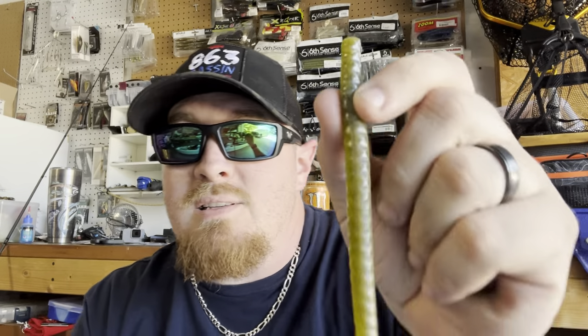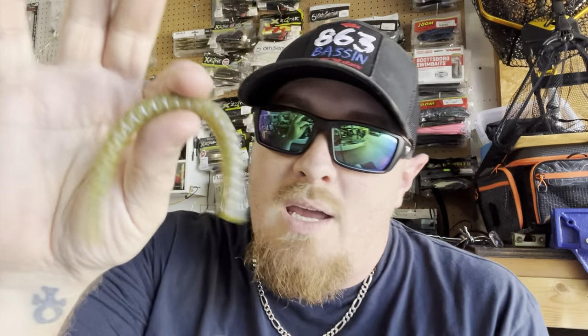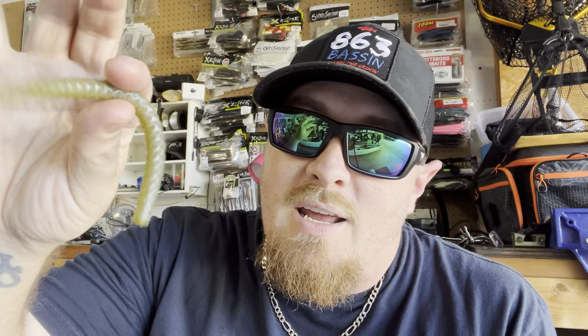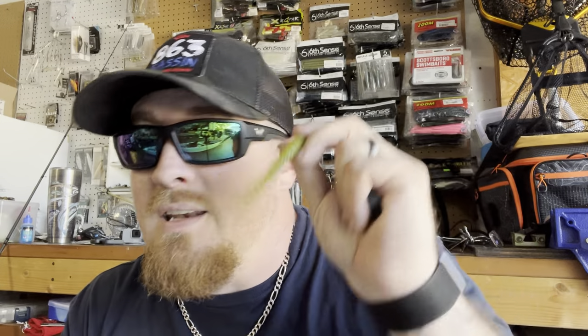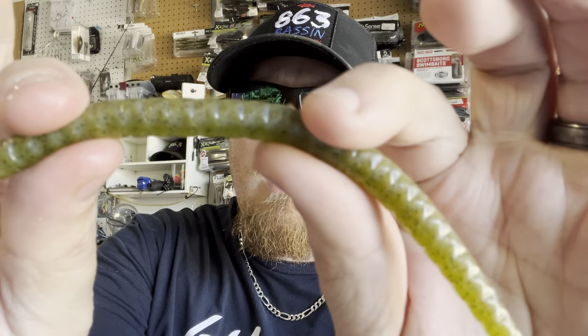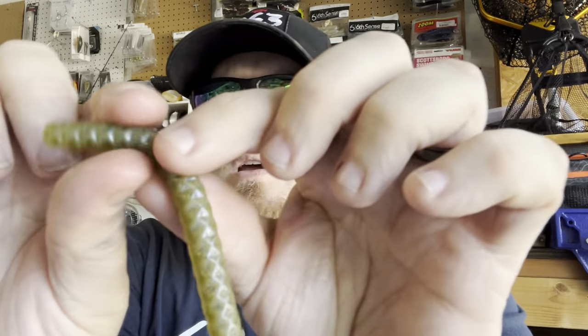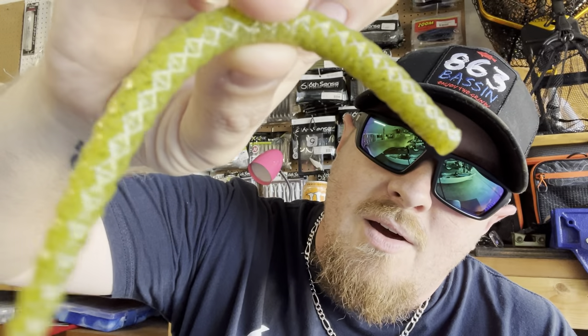That diamond pattern is going to displace more water and give this thing more action on the fall. Whether you wacky rig it, Texas rig it, shaky head it, Carolina rig it, or Neko rig it — use your imagination. It's more of a watermelon color with a pearlescent side, so it's kind of a two-tone color. Drag it around, pop it along the bottom, put a hook on this thing — you are going to catch some fish.